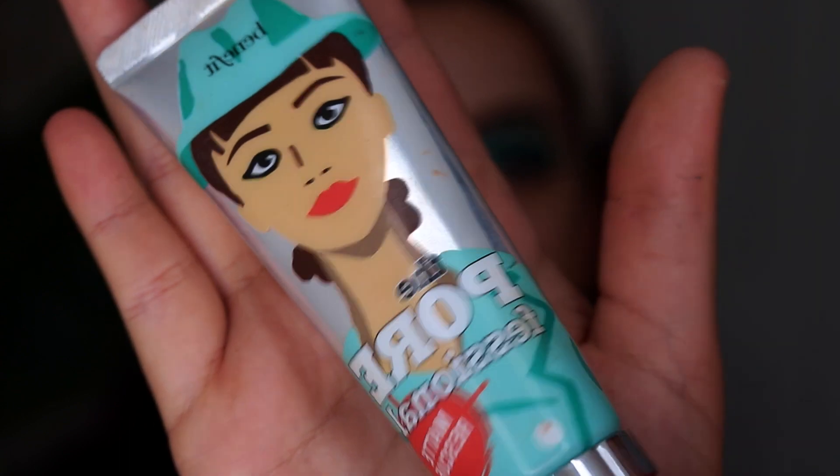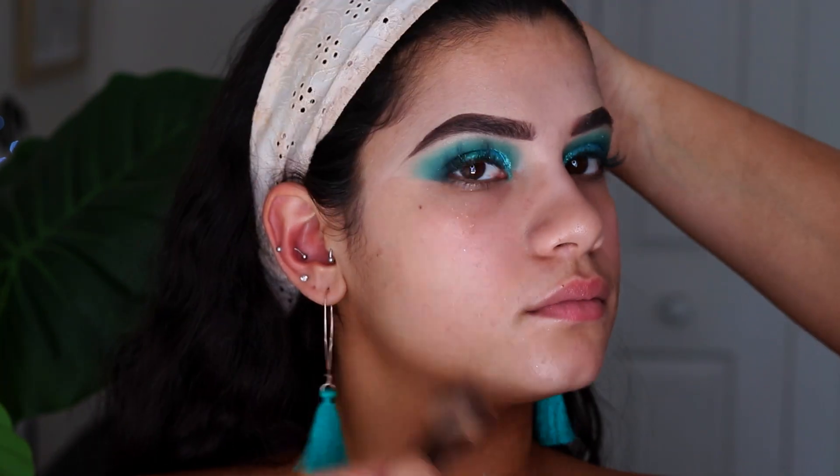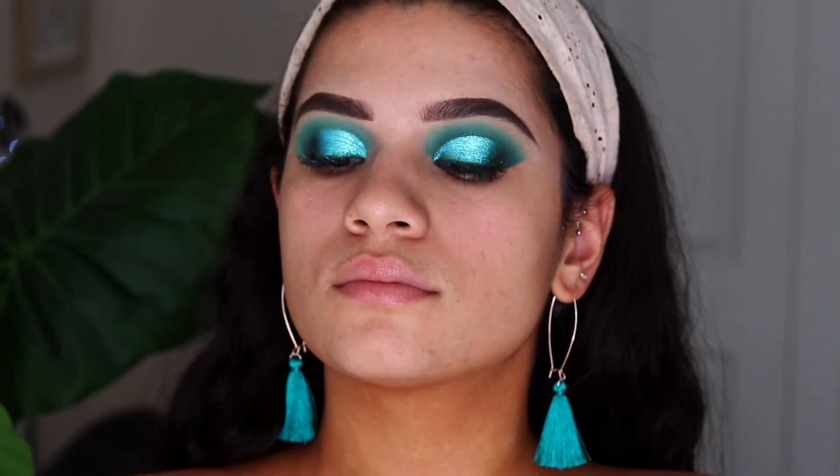Now that the majority of the eyeshadow is done, I'm going to be priming her face with the Benefit Matte Rescue because she has oily skin like me. I'm taking this on a petal brush and placing it all over. I'm also taking some MAC Fix Plus in Pink Light to spray for some extra hydration and a bit more of a glowy base.